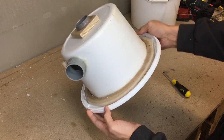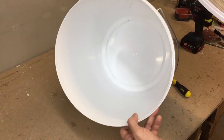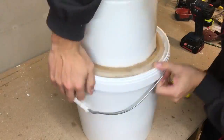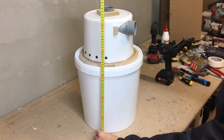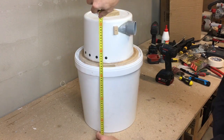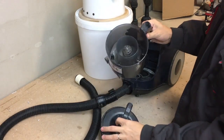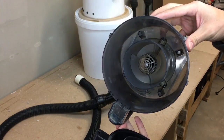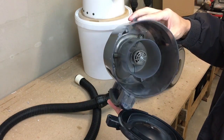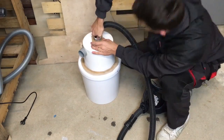And that's it — the cyclone dust separator is finished. Total separator height is 52cm. I'm using a small but powerful vacuum cleaner which already has a small cyclone inside. The problem is that the dust container is ridiculously small for woodworking, and that's the main reason why I built this separator. It is time to check — does it work at all?